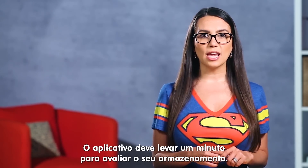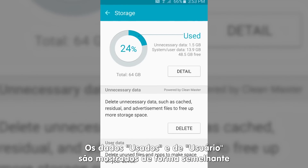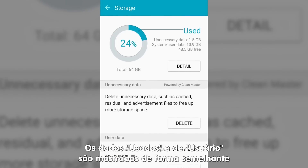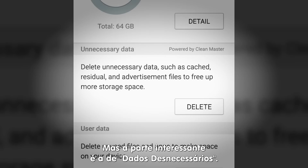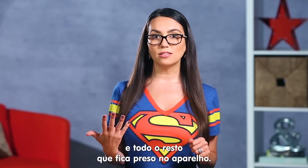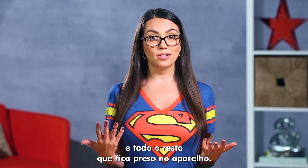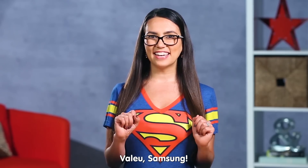After you've tapped it, your phone will take a minute to evaluate your storage. You'll be presented with your storage in a few different formats — used and user data, which are similar to the Android storage tool we've already mentioned. The interesting part is the unnecessary data: all those little bits of cache data, advertisements and whatnot that get stuck on your phone. Simply hit the delete button and get rid of them for good. Thanks Samsung.